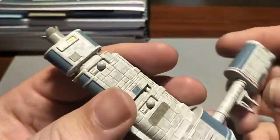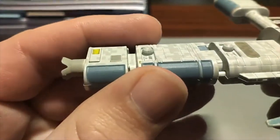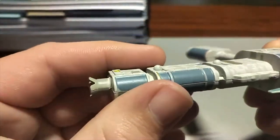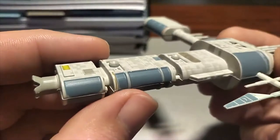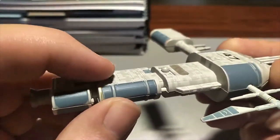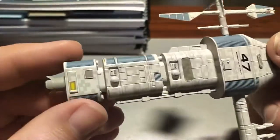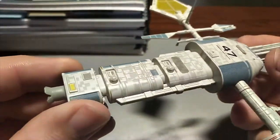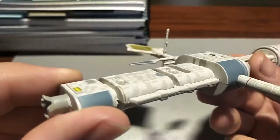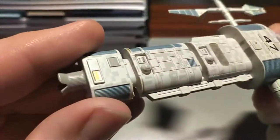These nice little domey bits look like they're off something — they kind of look like the shield generators off a Bandai Star Destroyer, just stuck on. There are two little bulbs there, and they do look just like the pieces off a Bandai Star Destroyer. That's kind of weird.